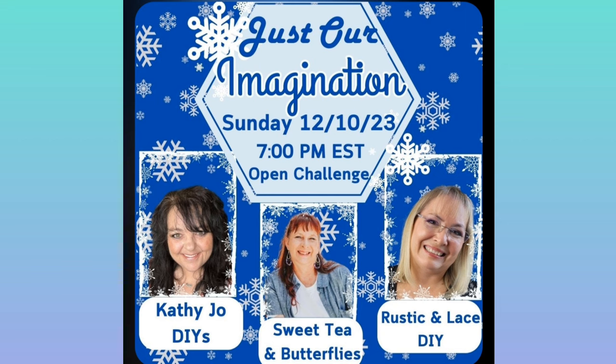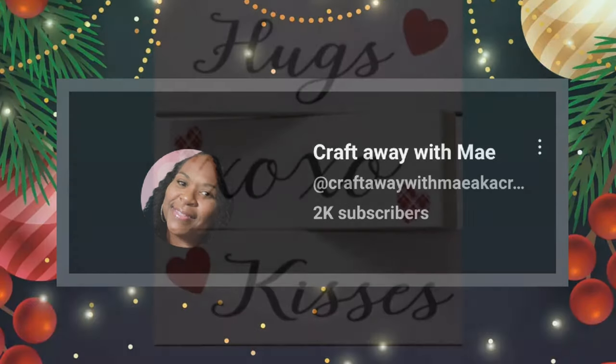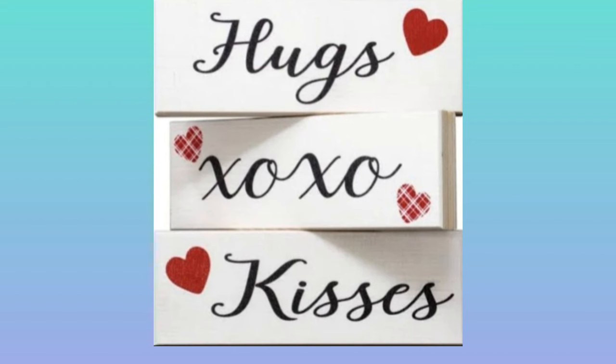Don't forget to check out the playlist as well as the host and co-host this month — Brenda and Kathy Joe, thank you for hosting this event! Their information will be in my description box. Don't forget to subscribe if you haven't already, hit that like button and notification bell, and leave me a comment — let's talk about this crazy challenge! Until the next video: be safe, be kind, and happy crafting your days away. Xoxo, bye!